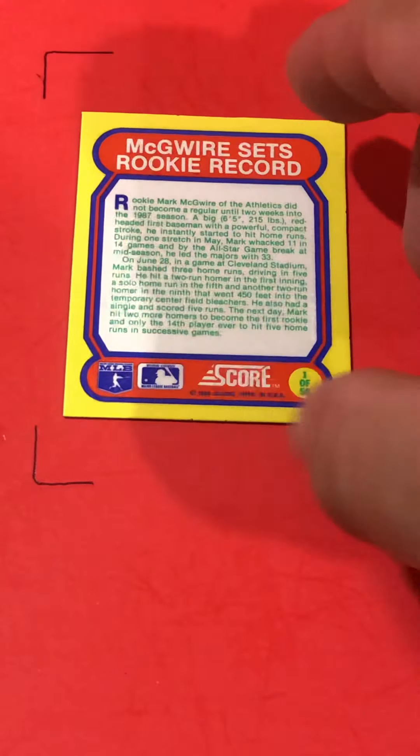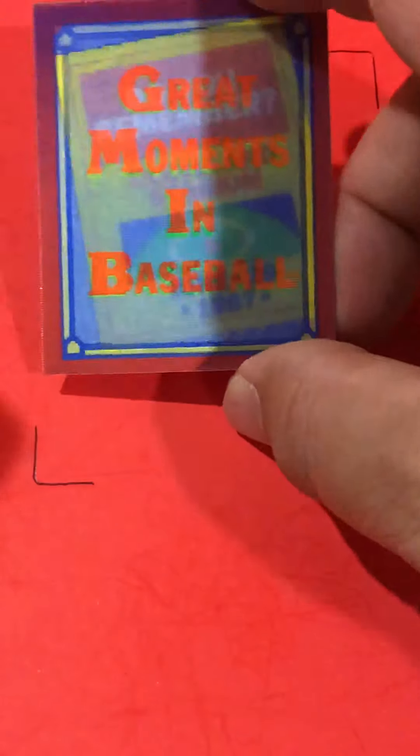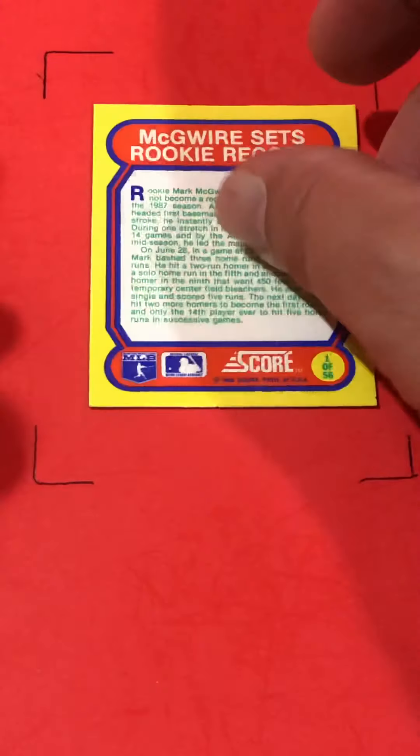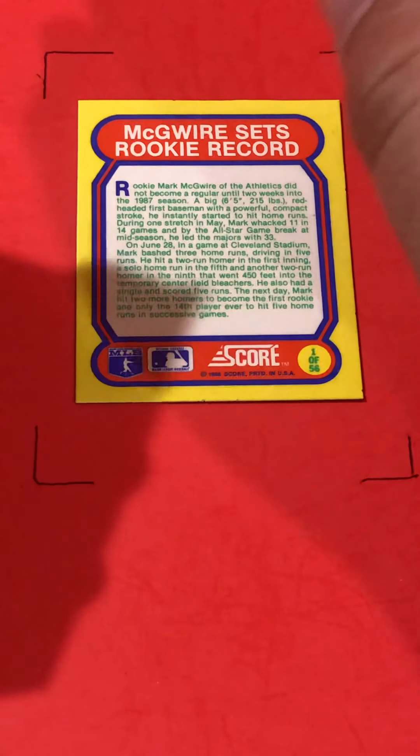Now we just have the wax pack to go through. In this set was an '88 Score. Of course, '88 Score came with these sets — the record cards, great moments in baseball. It tells you about whatever record McGwire set his rookie year. I can't remember what he set, but here's that pack.